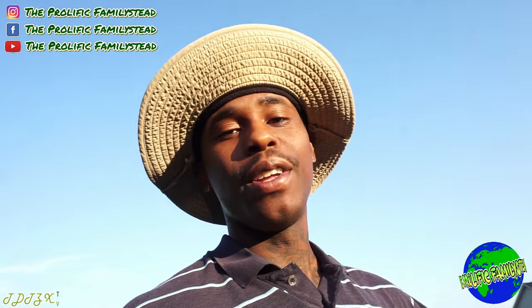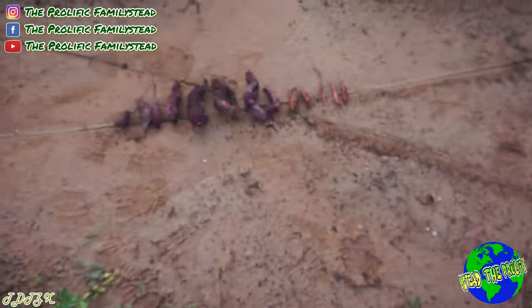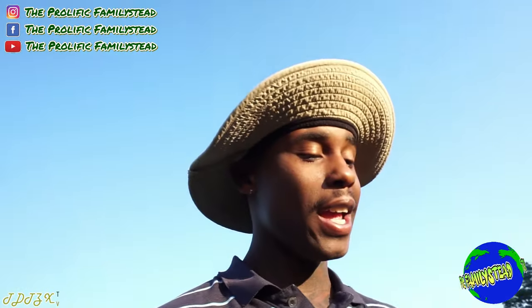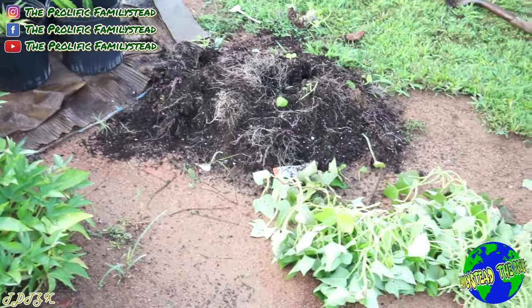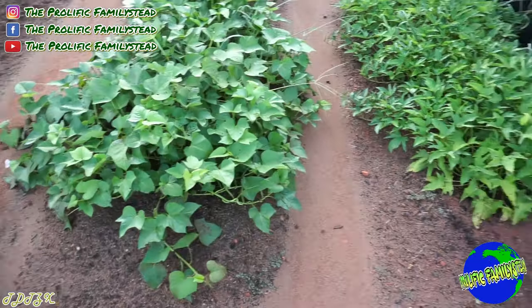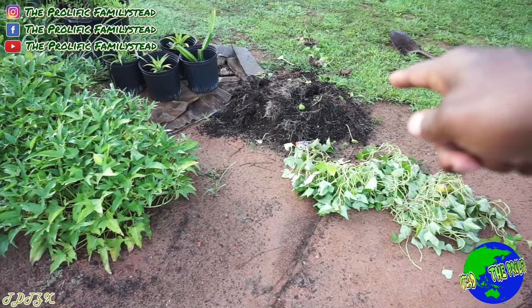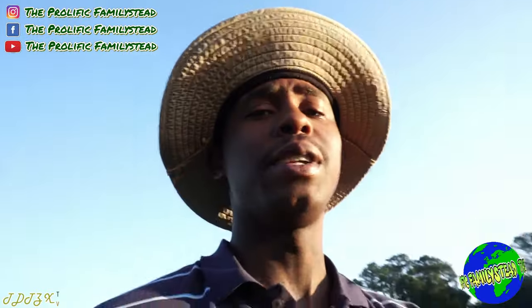I hope that this video helped you with never having to experience a harvest like this, because now you know. If you guys tune in next week, you'll see the difference between planting a sweet potato and planting slips. I'll show you guys the difference, because the crazy part is those have been in the ground longer than these, so you'll definitely see why you should never do that.